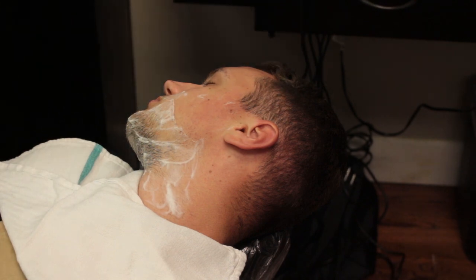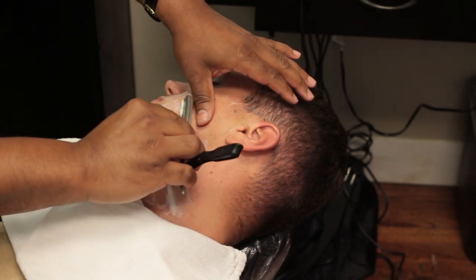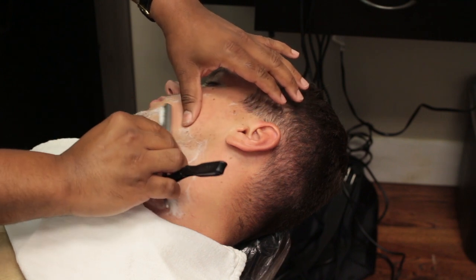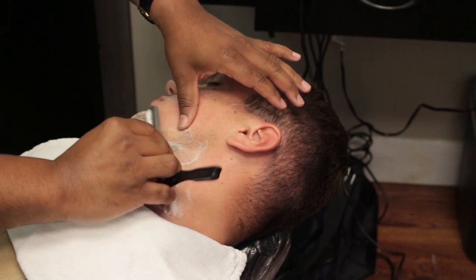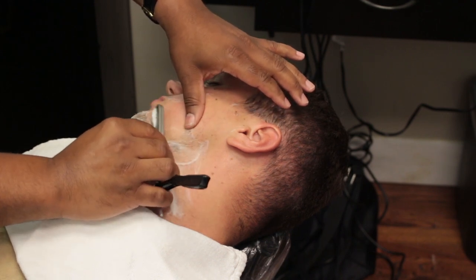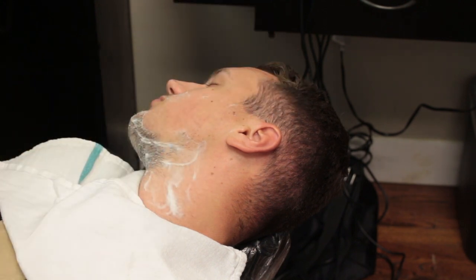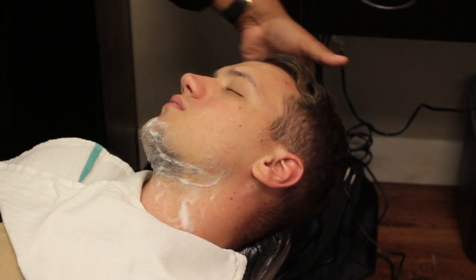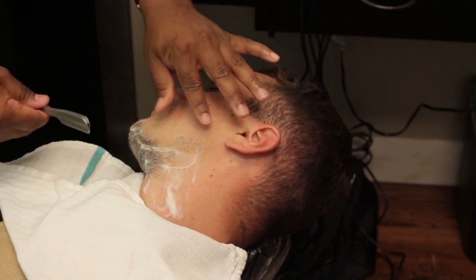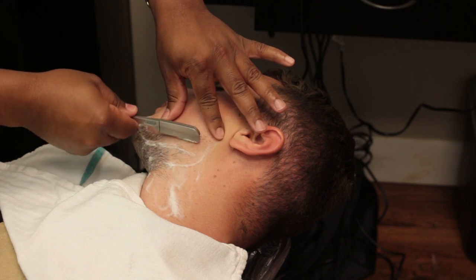Number 8: stand at the client's right and position his head to access this shaving area using the free hand position. Stretch the skin and shave downward on the left side from the angle of the mouth to the point of the chin. Number 9: shift the body position to access shaving area number 9, hold the razor for the backhand stroke. With the fingers of the left hand stretching the skin, shave downward from the point of the chin to where the grain of the beard changes on the neck.